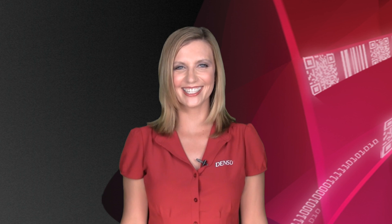That's it for today's topic. Be sure to tune in for more videos from Denso ADC.